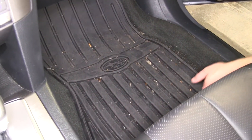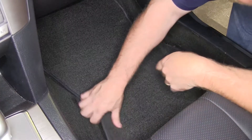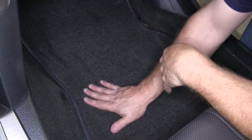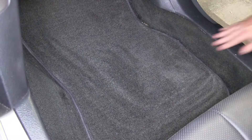Now we'll go ahead and move over to the passenger side front, again removing the existing floor liner or floor mat first. Again on the passenger side front, the floor liner has nibs on the underside which help hold it in place, as well as completely covering the carpeted area, keeping any dirt and other debris off your factory carpet.